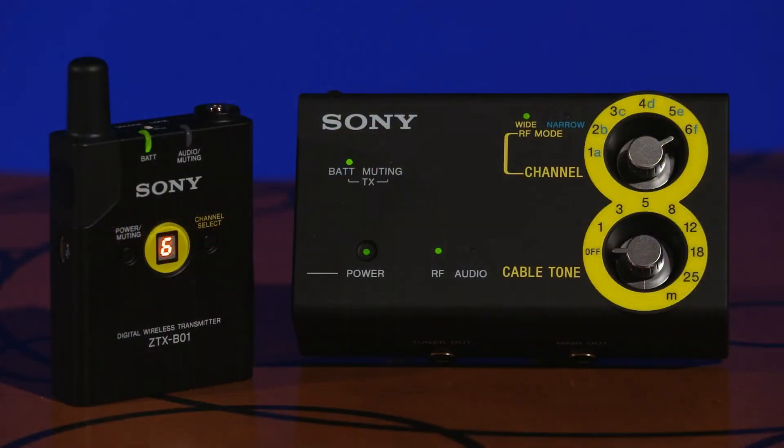Another equally important requirement of any wireless system is stable transmission. In the case of the DWZ series, this is assured by diversity reception, handled by dual built-in antennas and dual reception circuits. These double circuits receive the RF signal over two different signal paths and automatically select the stronger of the two RF signals for output. If a momentary dropout occurs in one signal, the system automatically selects the clean channel.